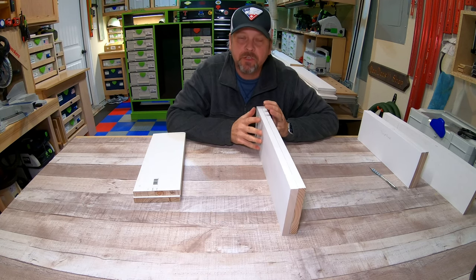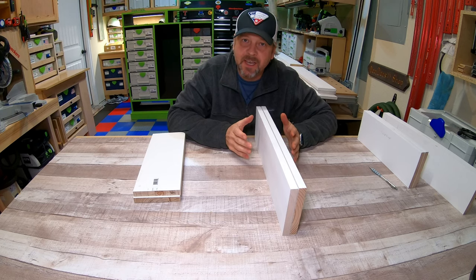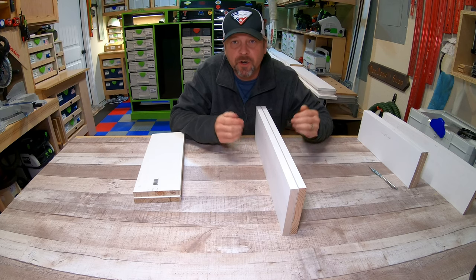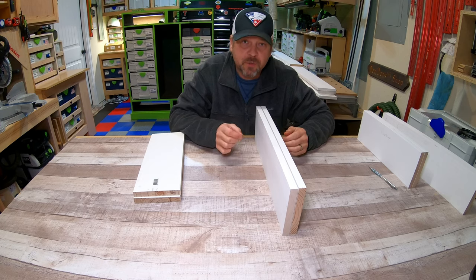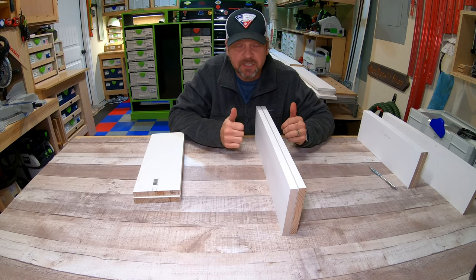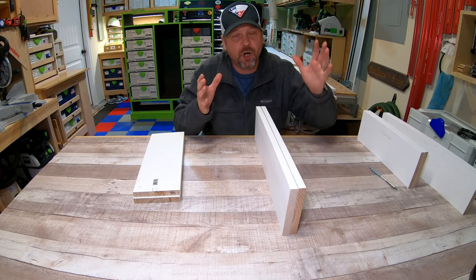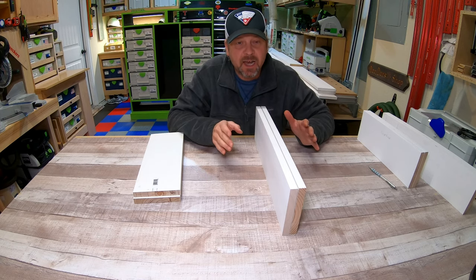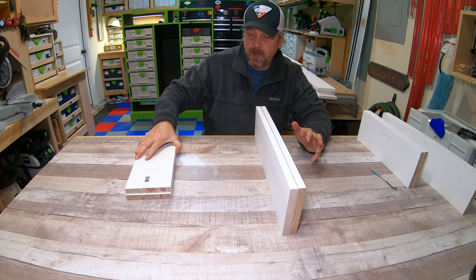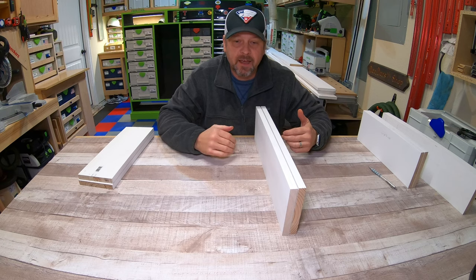Let's talk about how to actually build the drawer box, because there is a right and a wrong way. When I first started woodworking I thought you just put all four pieces together however you wanted, made sure they were square, and you were good to go — that's not correct. The very first thing is making sure your carcass is as square as possible. Without a square carcass you can build a perfect drawer and it still won't work. Take your time to ensure all corners are 90 degrees.